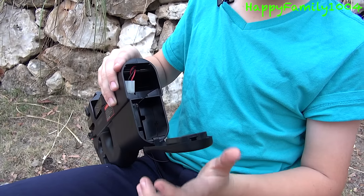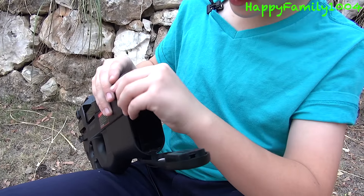Hi YouTube! Today I'm opening the FN Herstal P90. Here's the front of the box. This gun shoots at 255 FPS. Let's open it.